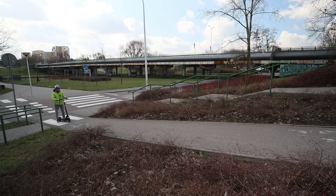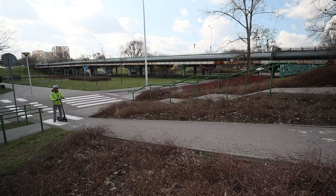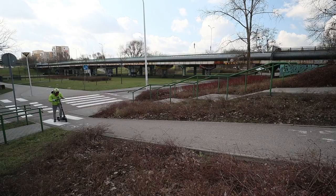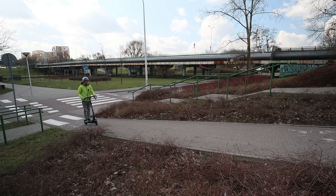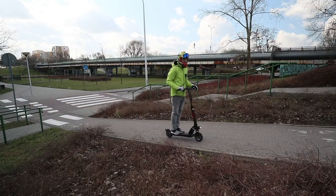Naturally, as with all scooters, we do need to test the hill climbing abilities. This motor has around 300 watts, probably nominal power, so there should be no surprises here. This hill is a 10 degree hill, and much over 10 degrees you probably won't be able to go.